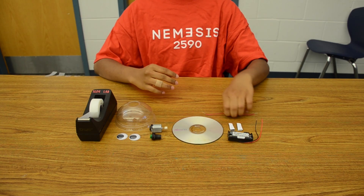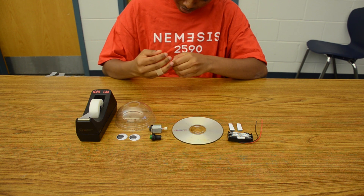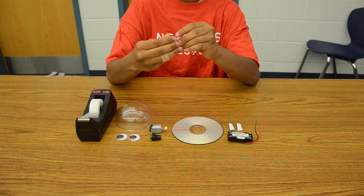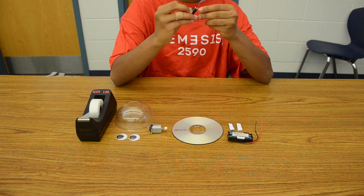First, pick up your wire. Bend each side of the wire into a shape resembling a U. Then attach one end of the wire to the button switch and the other end to the motor.